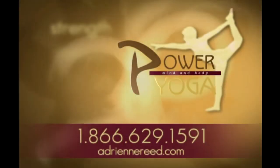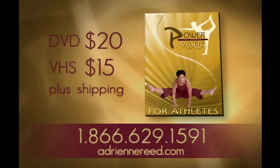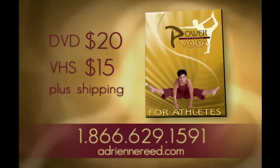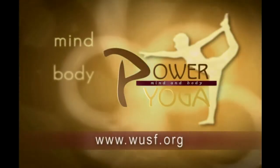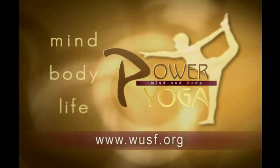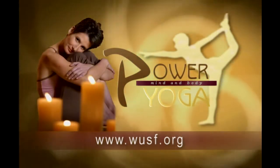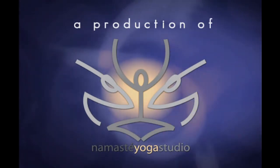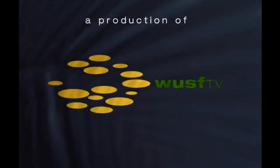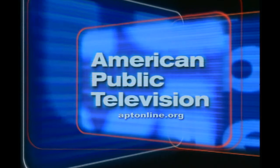If you'd like to continue to improve your strength, stamina, flexibility, and balance, order Power Yoga for Athletes — this hour-long video is for yogis who embrace a more active lifestyle. Call 1-866-629-1591 or visit adrianreid.com. For tips and secrets on Power Yoga, visit WUSF.org and click on the Power Yoga icon for frequently asked questions and show information from Adrian Reed.